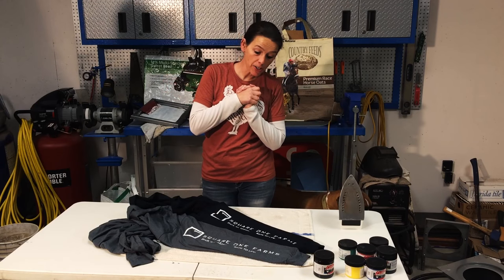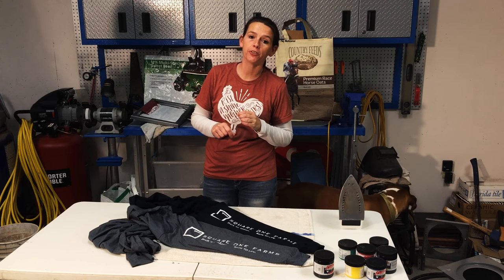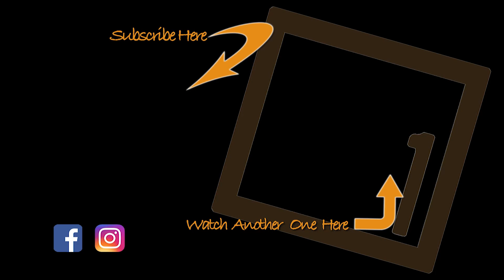That is how you DIY your own shirts. We will put everything that we used here with links down in the description. Don't forget to hit us with a like and subscribe for more videos like this.